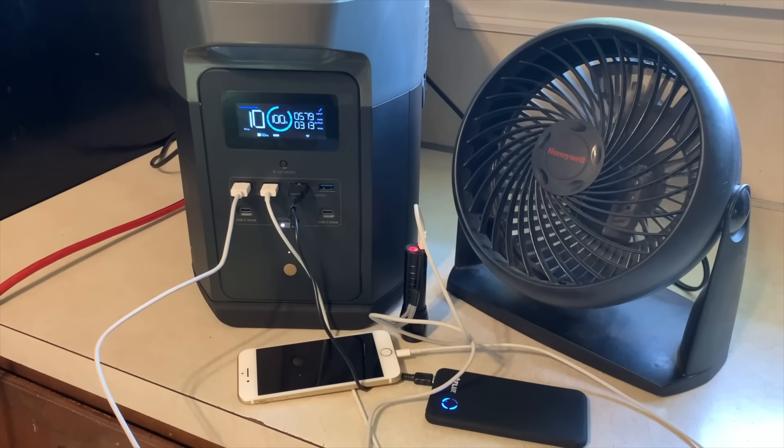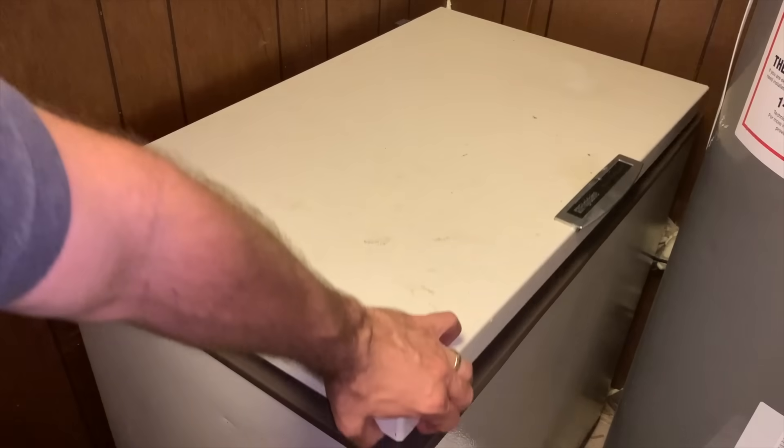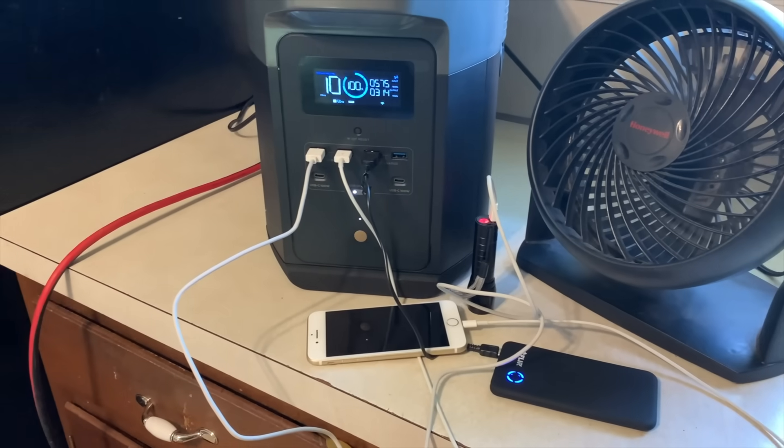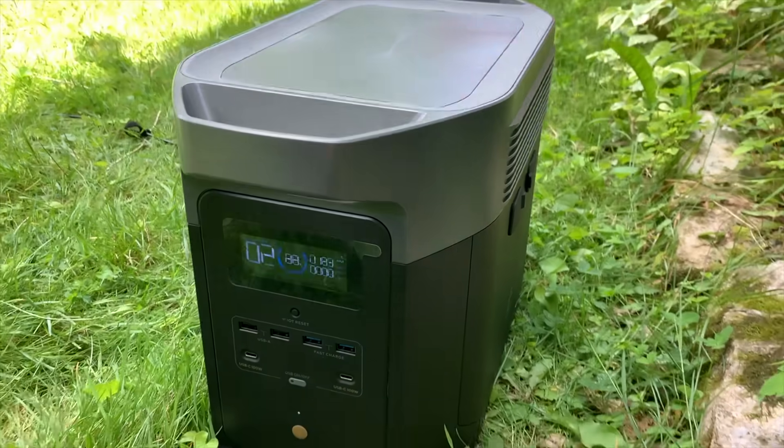I'm pretending there's a power outage and I'm able to run my fridge, chest freezer, boil water, make dinner, and charge my devices all at the same time with this new battery.